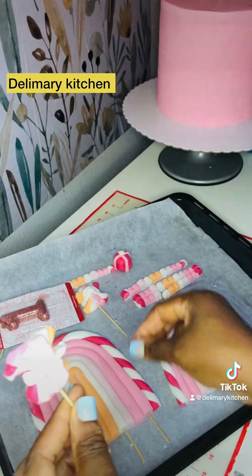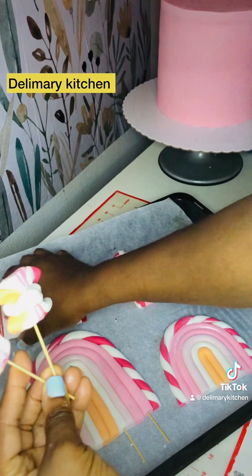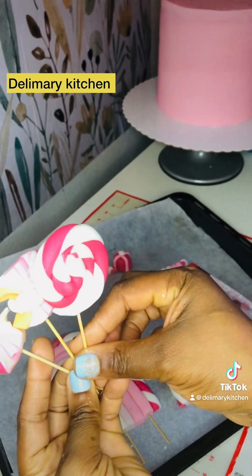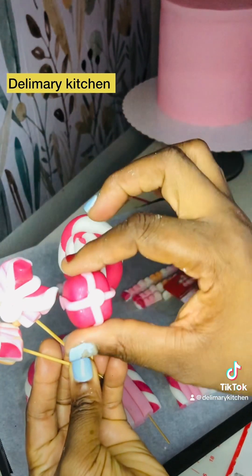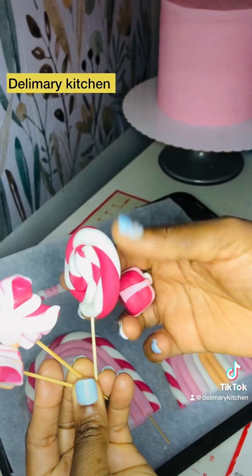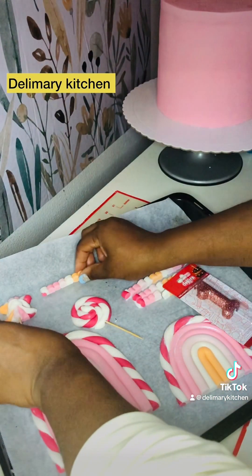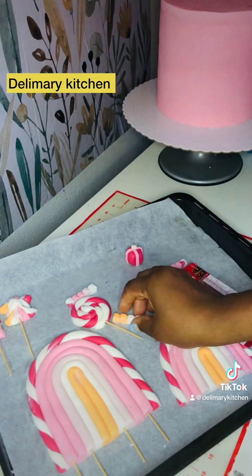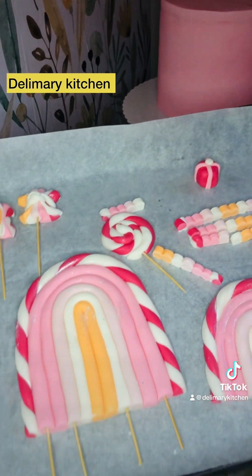I put it in the oven to dry — I normally dry all my fondant decorations in the oven. Look at the result: all of them are very strong. You can keep these for like six months; they're not going to sweat or spoil. Just keep them in a very tight container and they will stay like that.